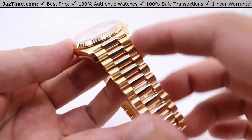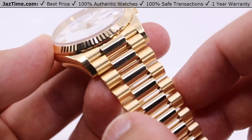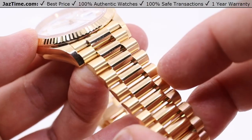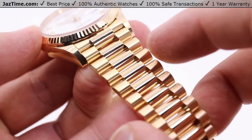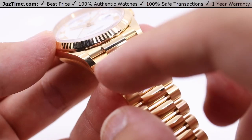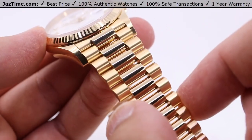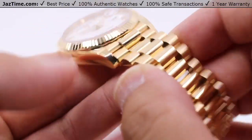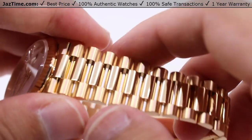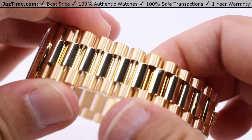We do have the President bracelet here — pretty much the only bracelet you can get on the Day-Dates these days. The President bracelet joins the best of both worlds in terms of the Oyster and the Jubilee bracelets. It takes the strength from the sportier Oyster bracelet — the three-piece link assembly with the high polish down the center links and the satin brush finish on the outer links — but the comfort of the Jubilee bracelet, giving the semi-circular appearance for these links, with spacing that makes it a very easy and comfortable wear.